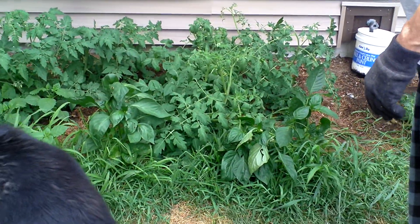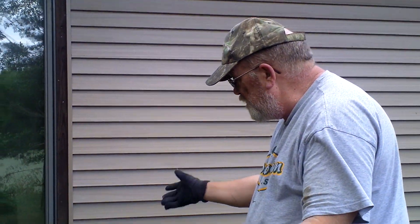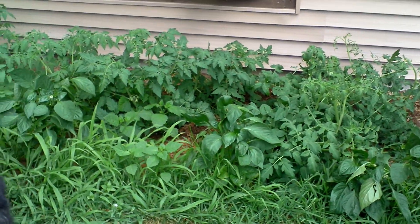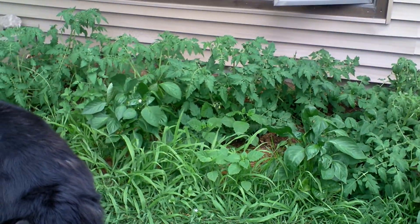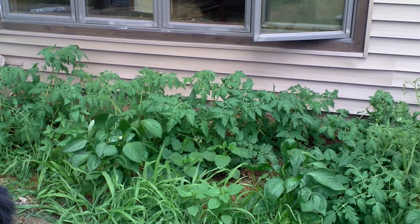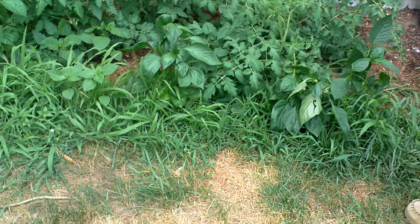For my experiment, so far it's working pretty good. Just let them grow naturally — that's all I'm doing. I'm not trimming nothing off — no suckers, no nothing. Just letting them grow wild and look how beautiful they look. Even the peppers don't look too bad.